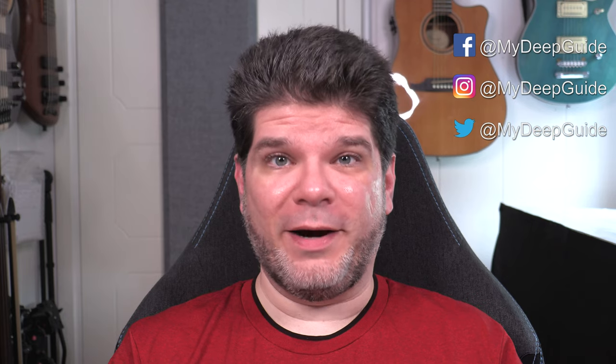Hello, my name is Voya and welcome to MyDeepGuide. Today we're checking out the MobiScribe Origin and we're doing an in-depth review. So let's dig in.